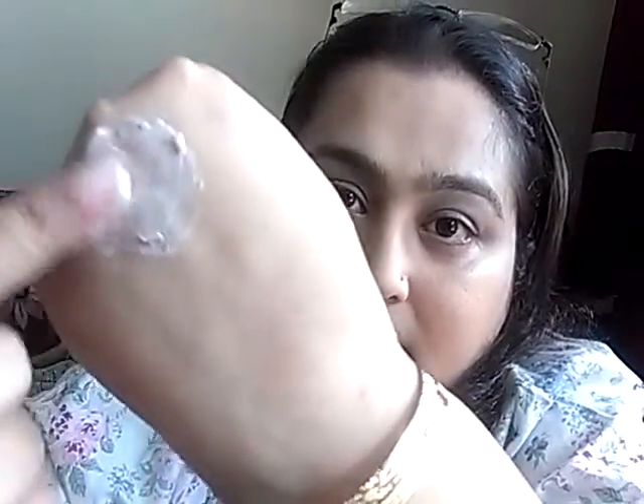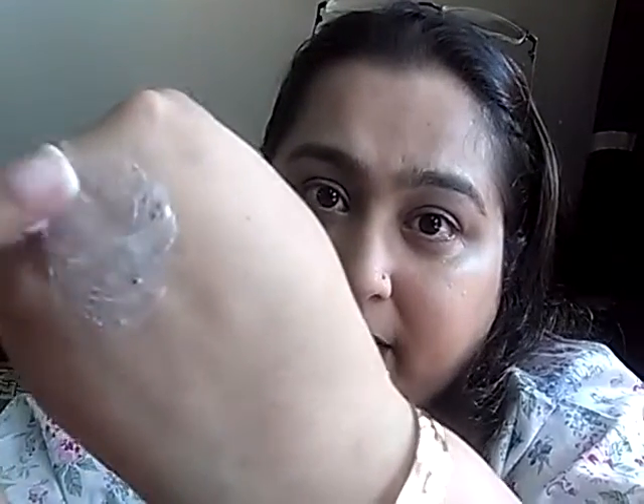Moving on to the second product — this is the Patanjali apricot scrub with wheat germ and aloe vera. It removes dead skin cells, blackheads, tightens, tones, and nourishes the skin. It comes in the same kind of tube packaging, nothing fancy. It has a nice consistency and texture — you can see the small little beads, the particles of apricot. What I feel is different from other scrubs is that the particles in this scrub are a little bigger than those of apricot scrubs from other companies I have used.